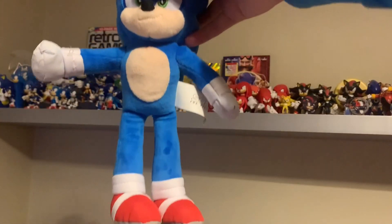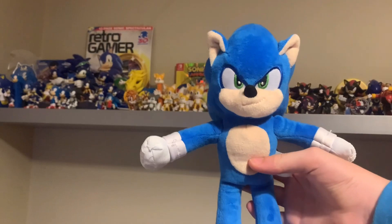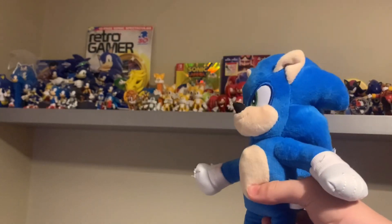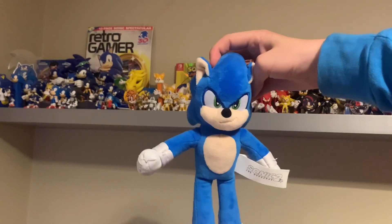His feet are kind of weird because it looks like he has two left feet — so how is he going to run? But it's a really nice color and he's actually perfect if you love the movie, or if you just like Sonic, or if you want to buy your child something. This is actually a really nice Sonic plush, I really like him.